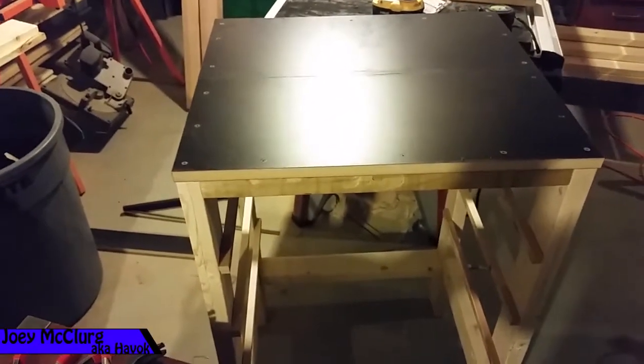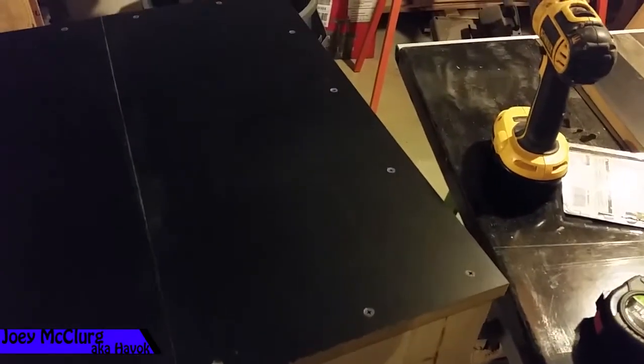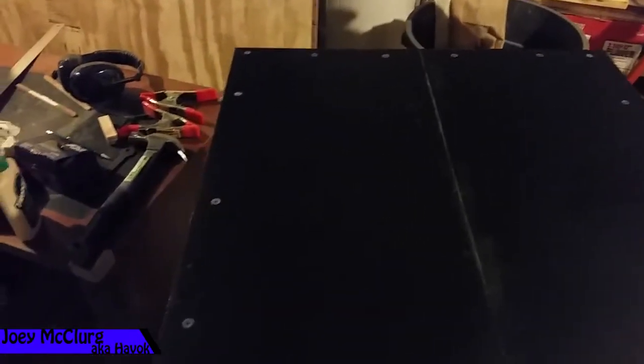There's the top I joined together and put on top. It didn't turn out too bad — it's got a little bit of a seam in it. I countersunk all the screws. I used two-inch screws, just drywall screws. Nothing special. I want to be able to take this off if I need to, so I didn't glue it or anything.